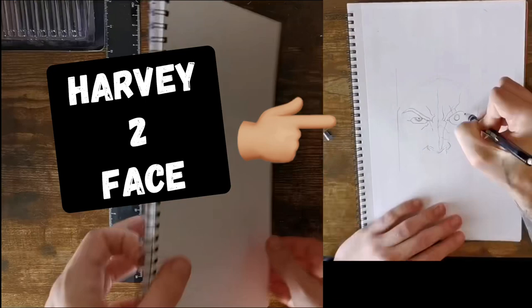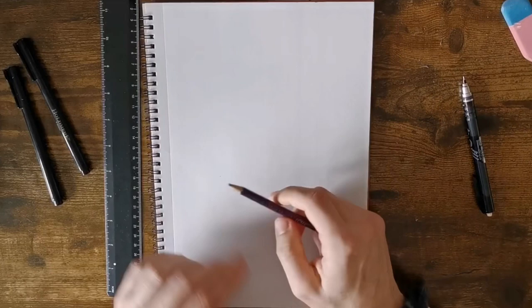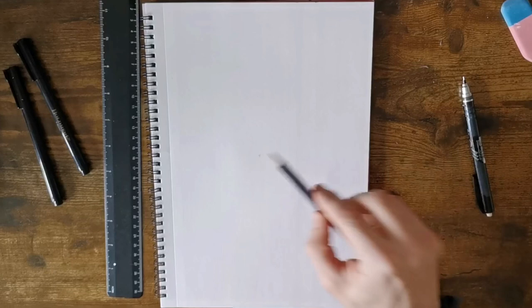Welcome back. In today's video we're going to be doing another DC villain — Harvey Two-Face. First thing I'm going to do is take your pencil, put a dot in the middle of the piece of paper, exactly in the middle, so just roughly put a dot in the middle.